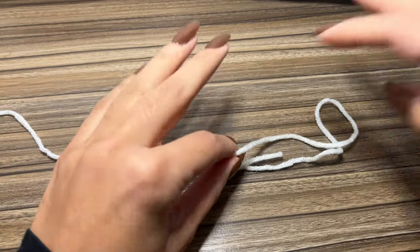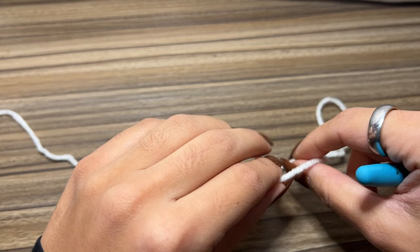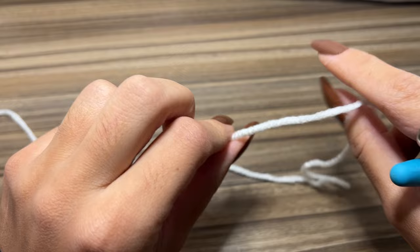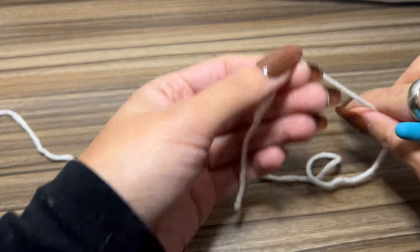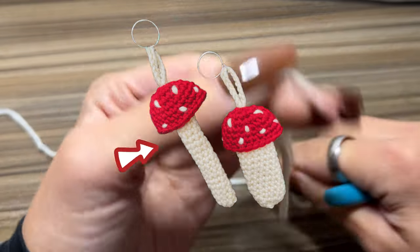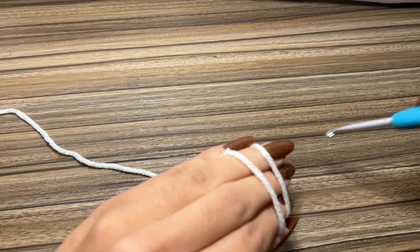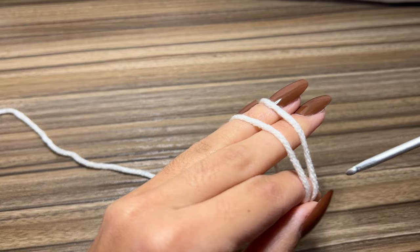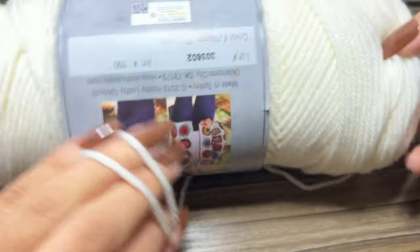For this video tutorial I'm going to show you how to make the chapstick and lighter size version of this keychain. We do have the written pattern as well, which shows you how to make the longer, skinnier one that fits things like dab pens, vape pens, lip gloss, etc. So I'm going to be starting with this color here — this is going to be the base of our mushroom.